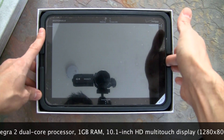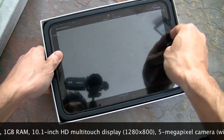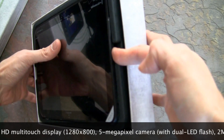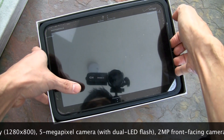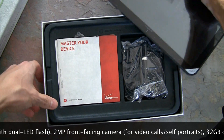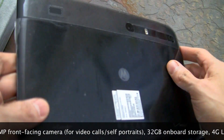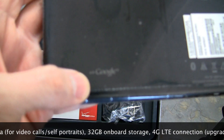Let's open this guy up. Voila — that is the Xoom. It's packaged pretty nice and snugly. The entire packaging comes up with it because it's in there really snug, so you kind of have to pull it out. There we go — that is the Motorola Xoom.